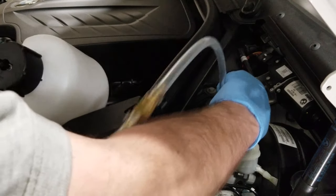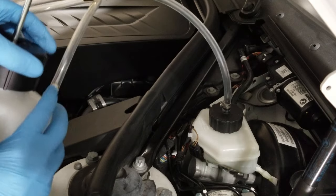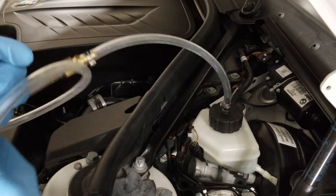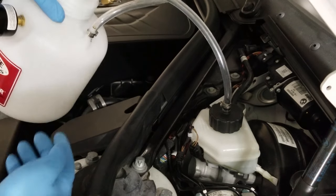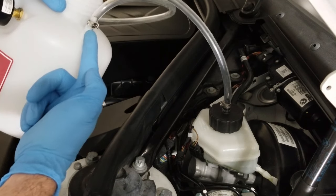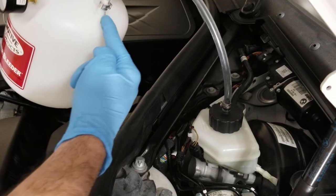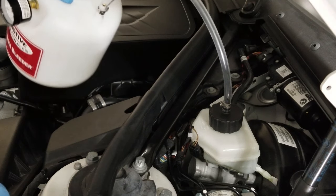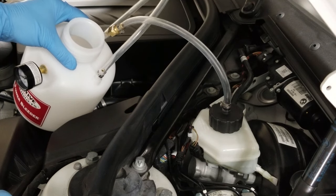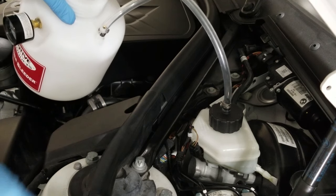Now we need to reattach the power bleeder back onto the master cylinder reservoir. I'm gonna open up the top so we can put in our fresh brake fluid. I want to note where the pickup is — inside here you can see the tube that runs straight down, and this is where the fluid is picked up from the bottom. Where I set this in the engine bay, the bottle rests where the fluid pickup is gonna be at the lowest point.